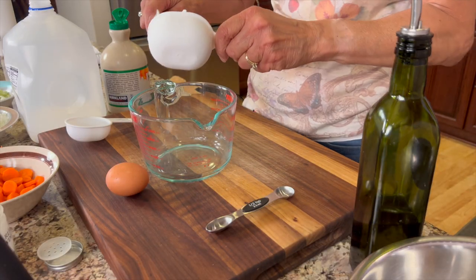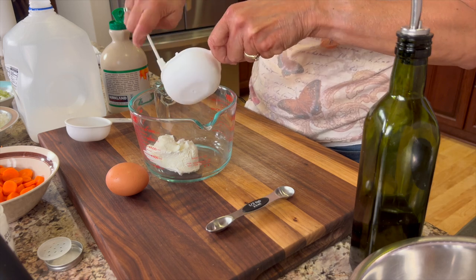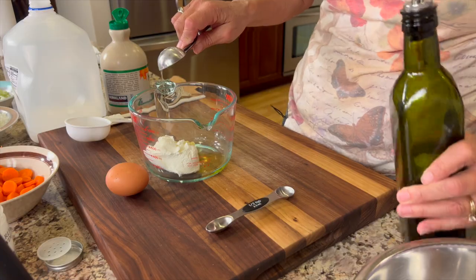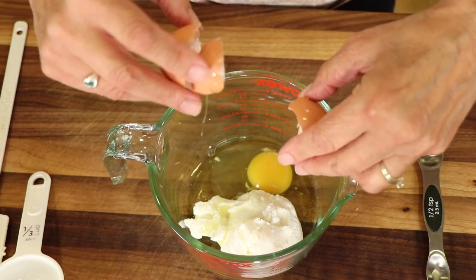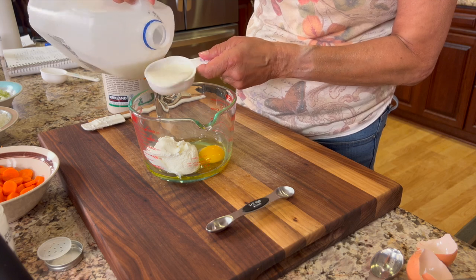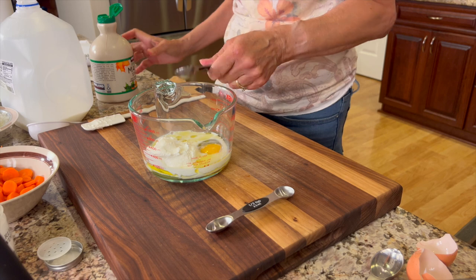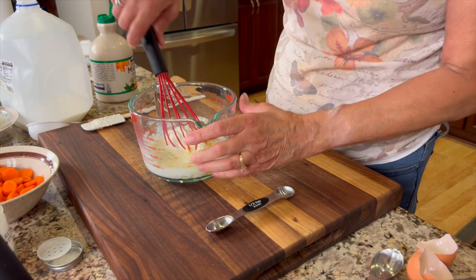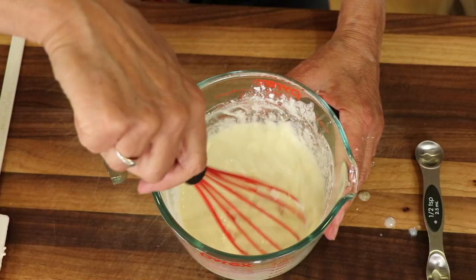I'm going to start by placing my wet ingredients in a dish — this is some Greek yogurt. To that, I'm adding some olive oil, one egg, two percent milk, and just a little bit of maple syrup for a hint of sweetness. Then you want to mix that up with a whisk — don't get too crazy with it. Just get it nice and smooth.